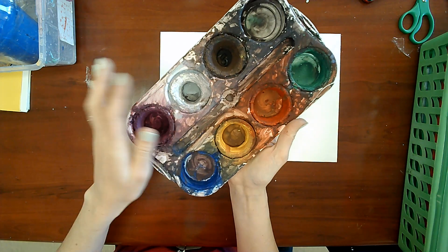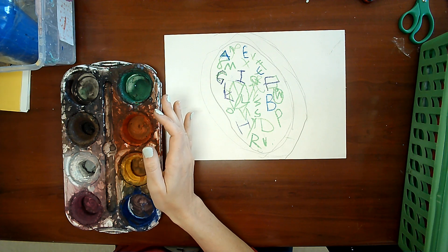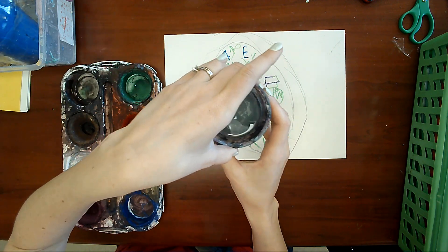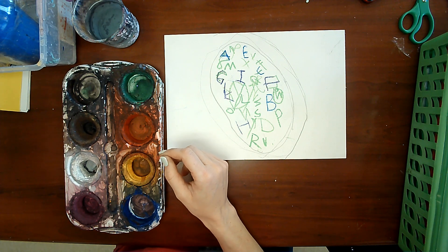You can go ahead and get your paint palette and put it between you and your art partner, and your cup of water and put it between you and your art partner, and then you can get a paintbrush.